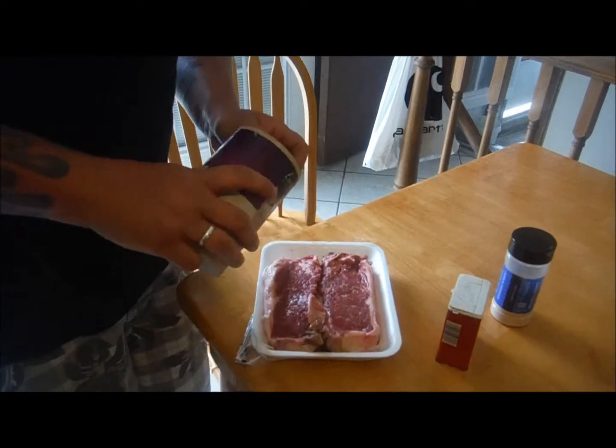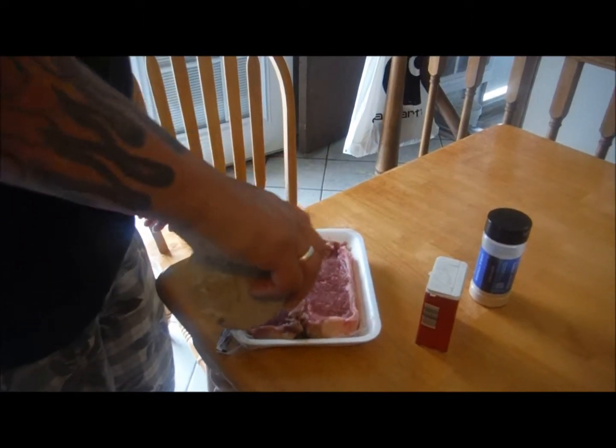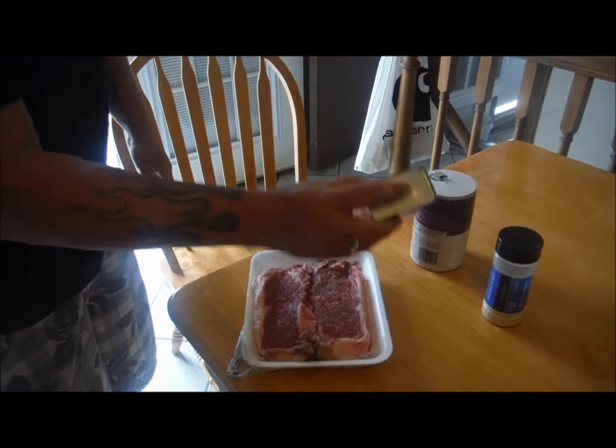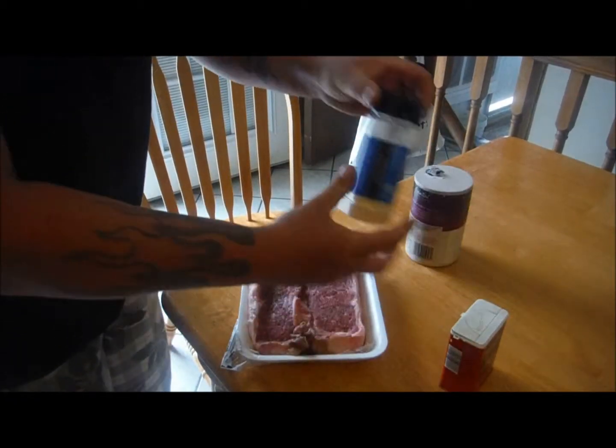It's cool to get all those fancy schmancy peppercorn blends with all these flavors, but I like plain salt, pepper, garlic powder. So we're going to go ahead and barbecue those.